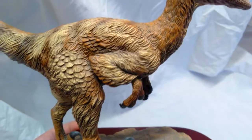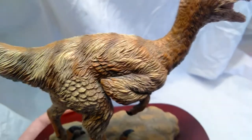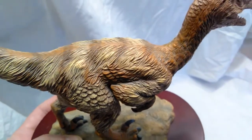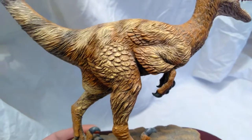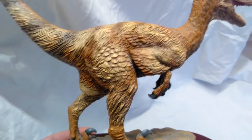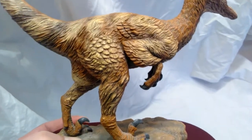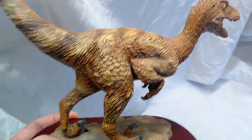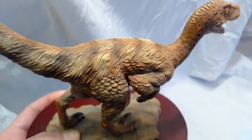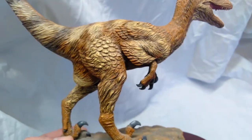Looking around at these feathers, they are sculpted so, so nicely all over the place. It almost appears to be like an emu-type feather over the upper part of the body, with really distinctive feathers down on the legs and arms, almost giving it an appearance like it has wings. The feathers are colored so beautifully — so many different tones have gone into the feathers alone, giving it such a realistic look.